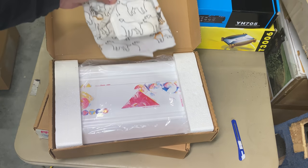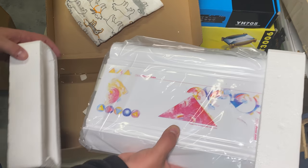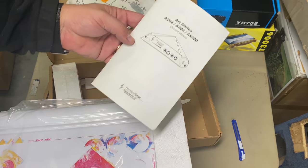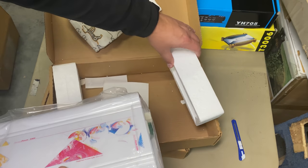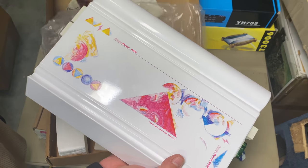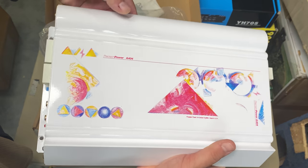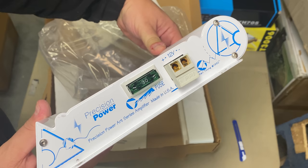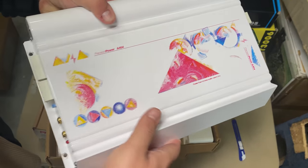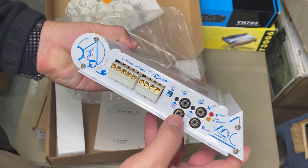Look how pretty it is! It's even got the manual and the sticker in here. Is that not gorgeous? It's got the PPI plugs — wow, I'm blown away. That is gorgeous.